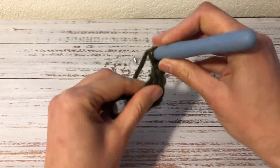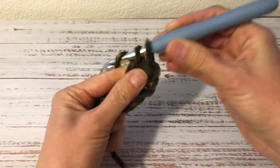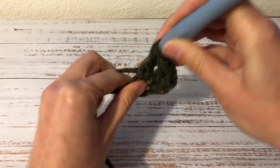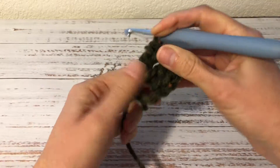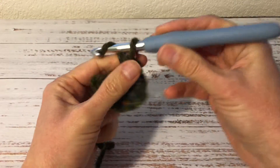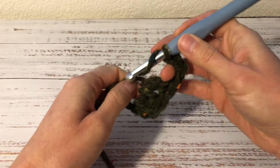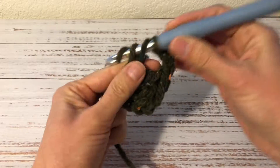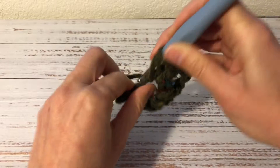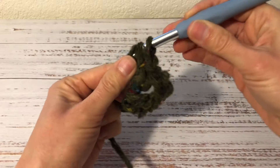Now into the ring I work 2 double crochets — 1, 2. Now 3 chains — 1, 2, 3 — and into the ring I work 3 double crochets — 1, 2, 3.